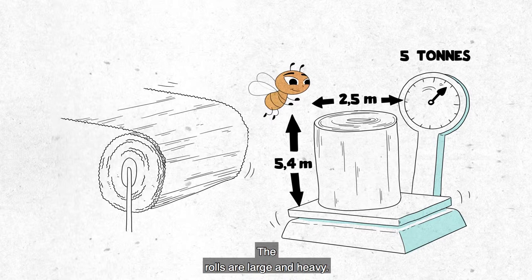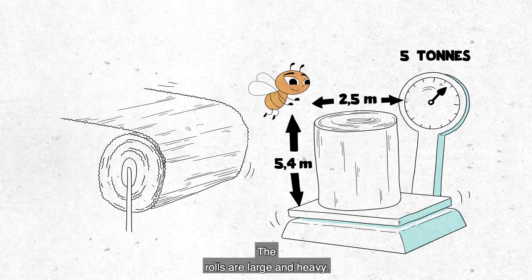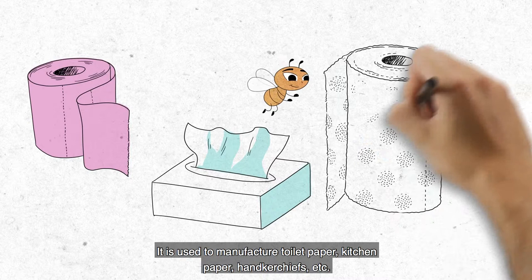The cellulose wadding is then rolled up. The rolls are large and heavy. It is used to manufacture toilet paper, kitchen paper, handkerchiefs, etc. But that's another story.